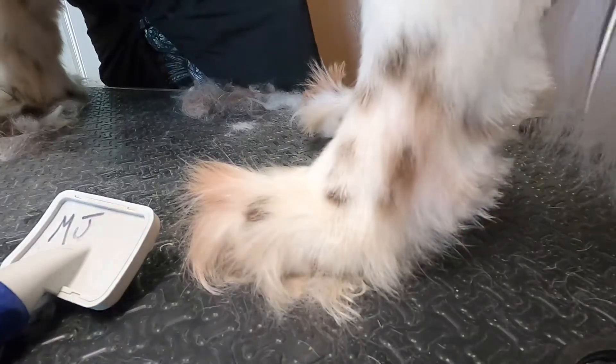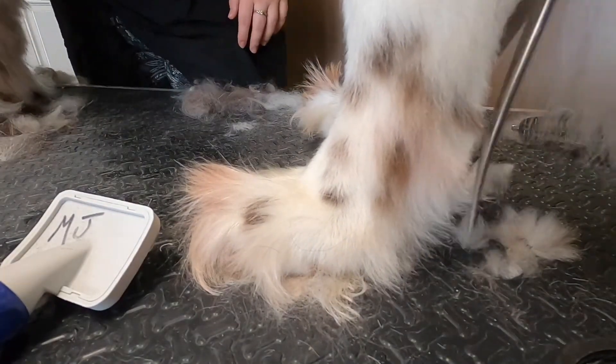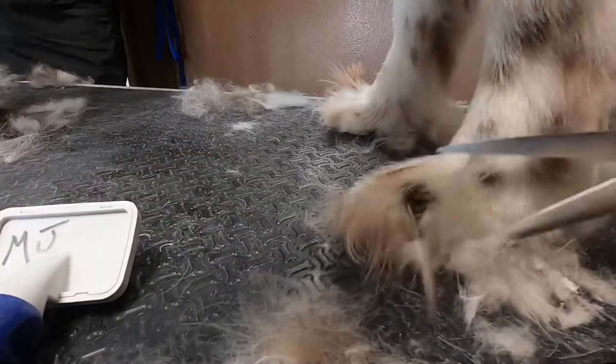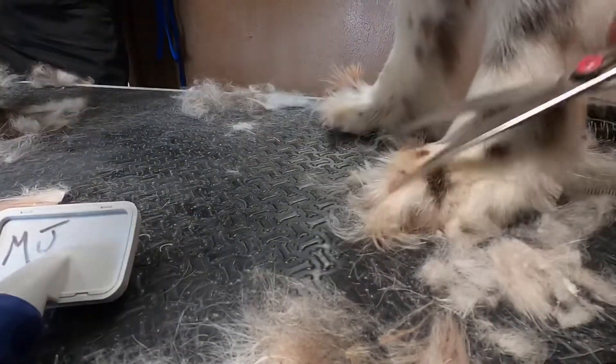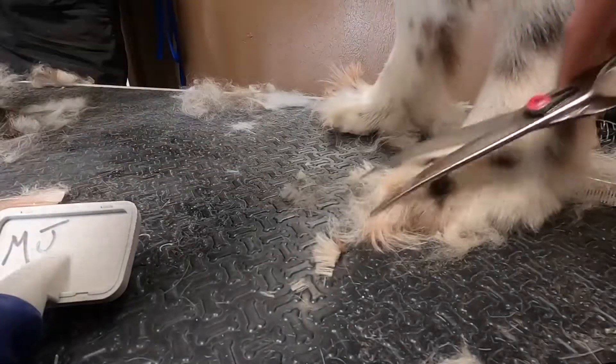Her feet are so overgrown — she's got little Grinch feet — but we'll neaten them up. She's gonna look so cute when we're done. I gently fluff up all of the hair between her toes and scissor it even with the shape of her foot, and then I just neaten up the edges and scissor her feet around.